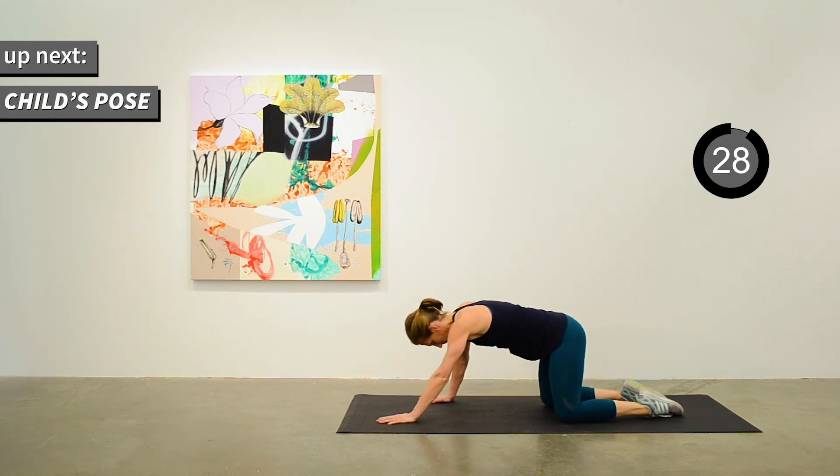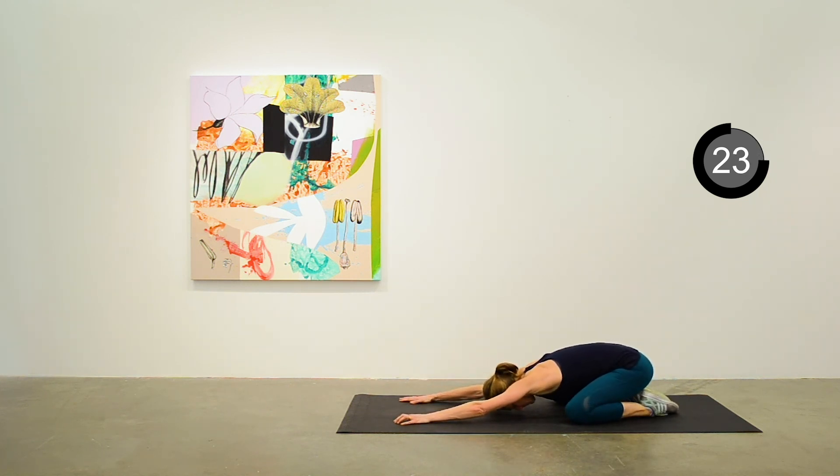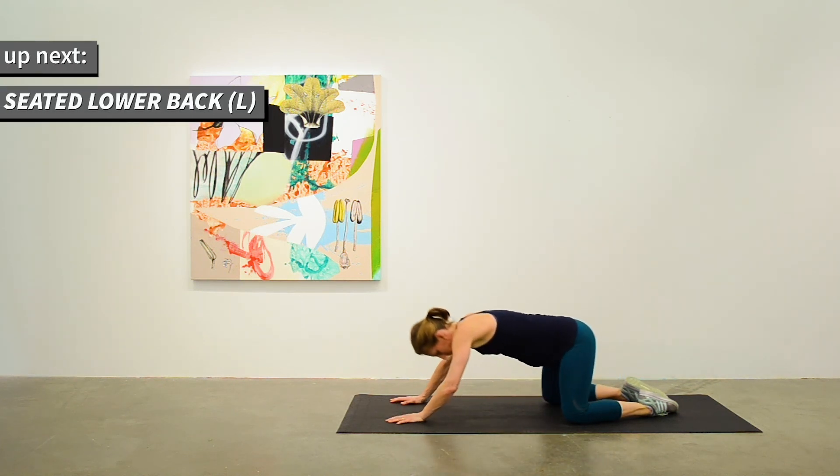Let's do a child's pose next — a nice relaxing stretch. Feel free to move a bit side to side, whatever feels good. Stretching out those arms. Let's stretch out our lower back.